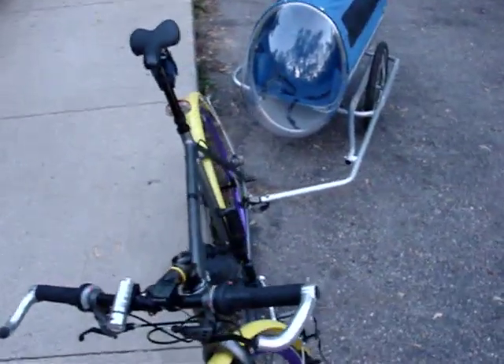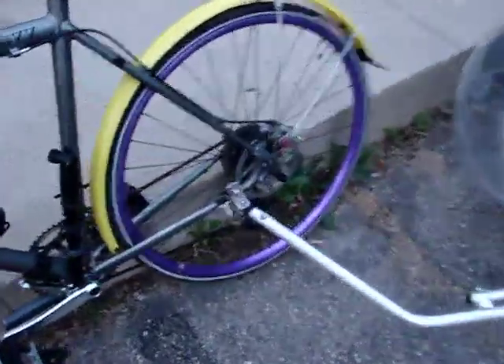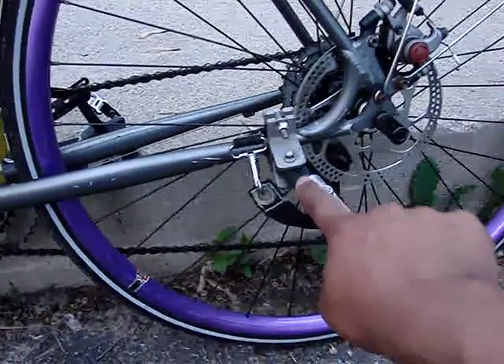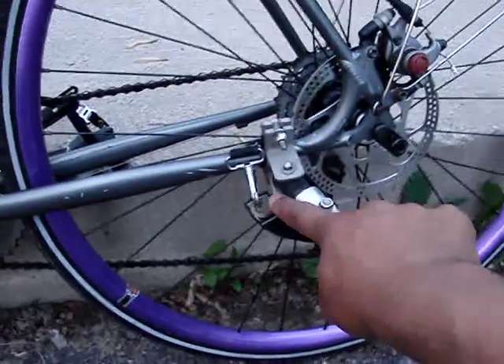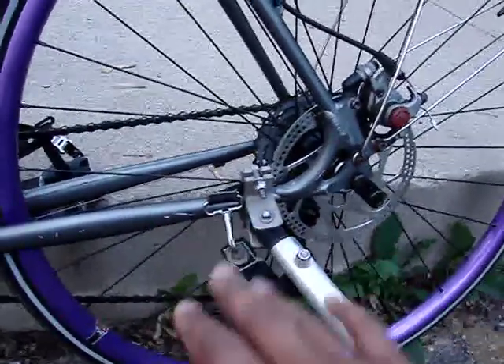It bolts to a chainstay-mounted hitch. It's a simple rubber coupling which provides the flex, and then just a simple pin that runs through there and allows it to swivel and flex as needed.